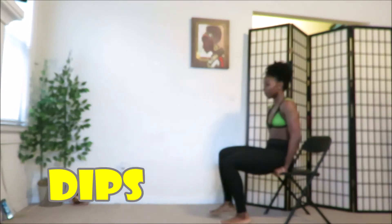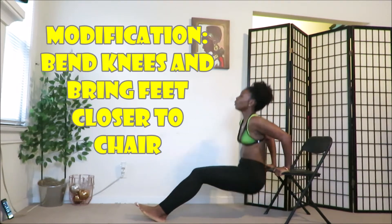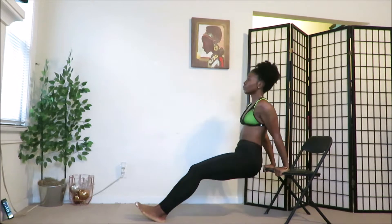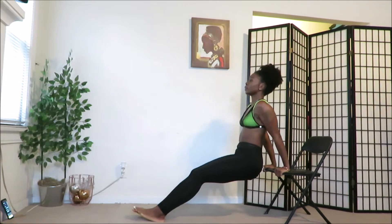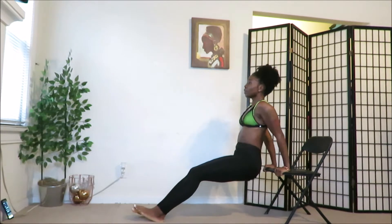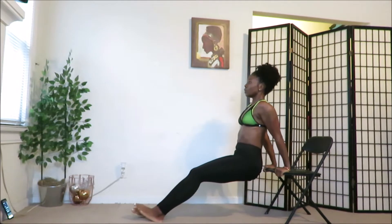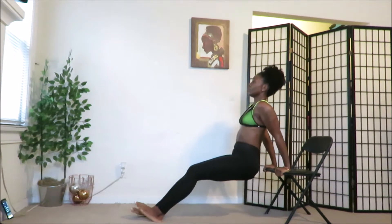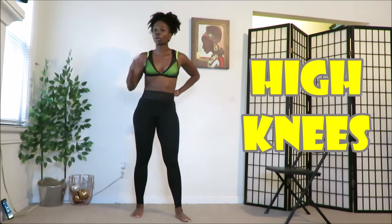Ready? Let's go — go! Elbows back. Breathe. Rest. Rest. All right, last in the set — high knees. Then we do it all over again.